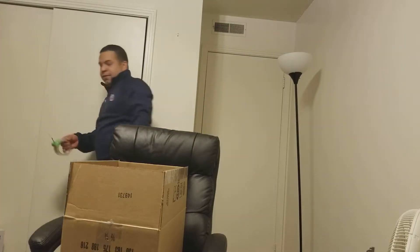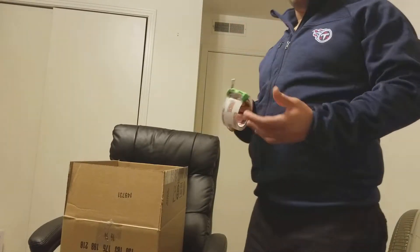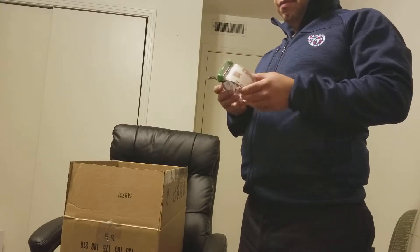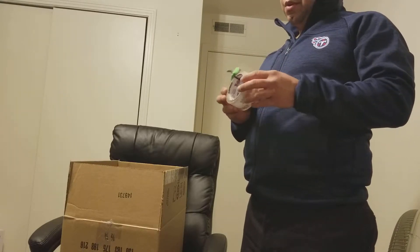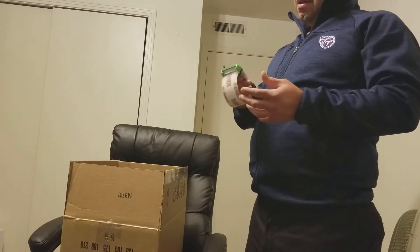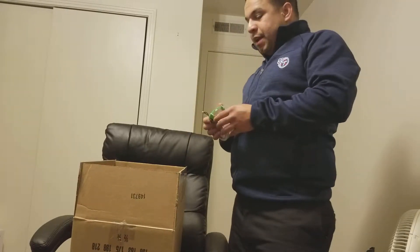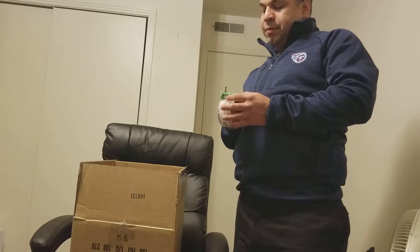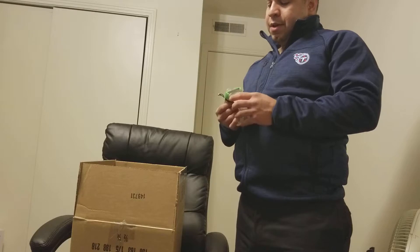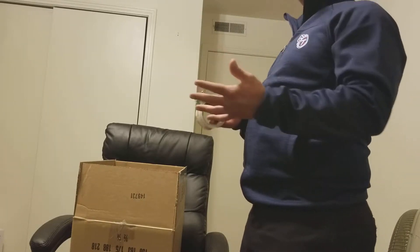I saw this product and had never used it — never even heard of it. I just found it curious to see how this thing would work, and decided to give it a try. At the beginning I didn't follow the instructions too well and had a little bit of problems trying to get it to work the way it was supposed to, so I decided to go online and check how it was used properly.